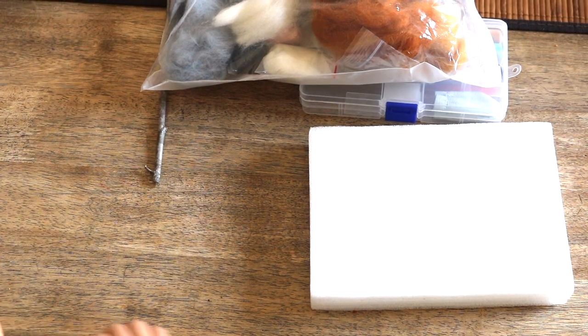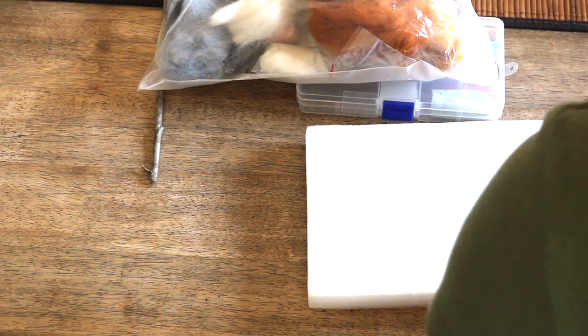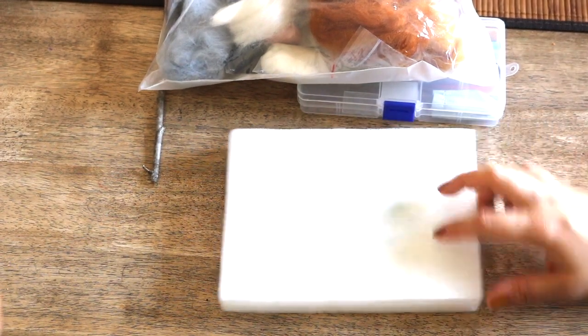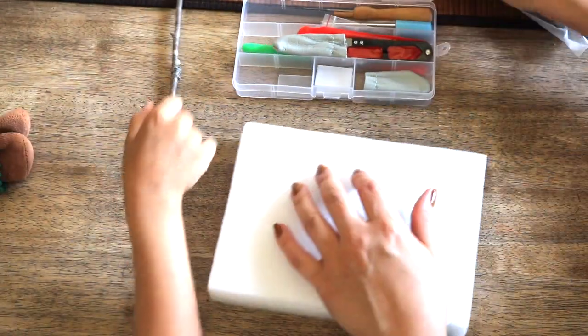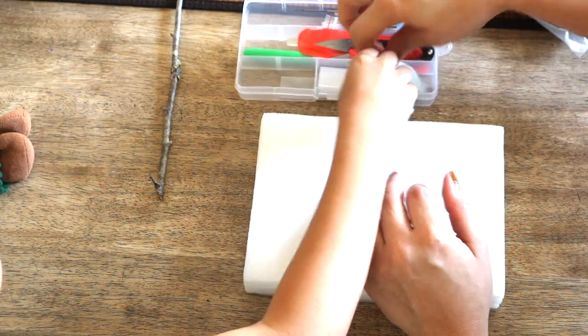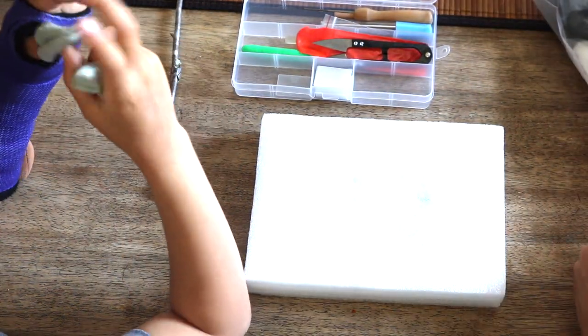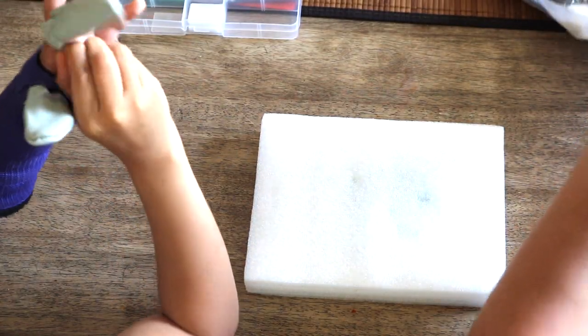Hello again YouTube, Chrissy here, and I hope that your autumnal season is going beautifully so far. Today I am sharing three kid-friendly or beginner-friendly autumn handicraft projects using a very popular and one of my favorite materials in Waldorf education: wool, in three popular techniques — needle felting, stitching, and beginner knitting.